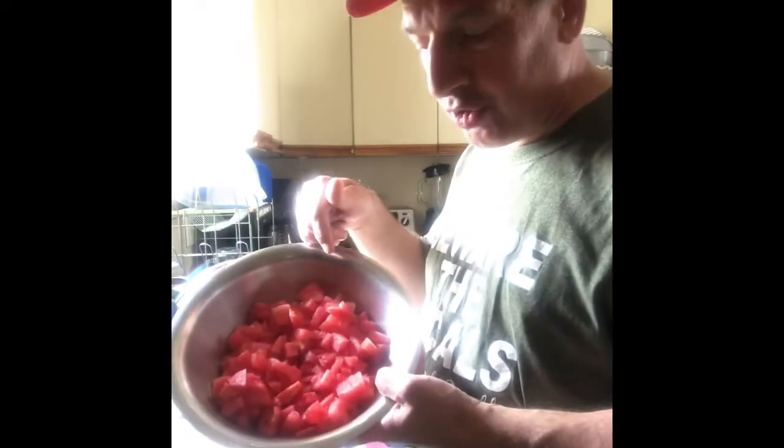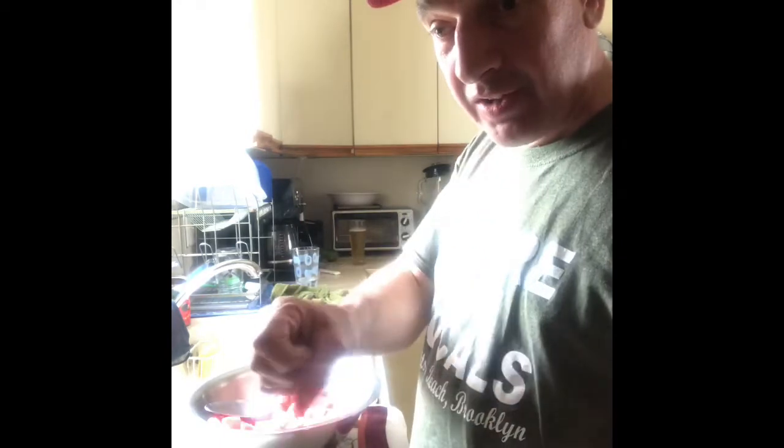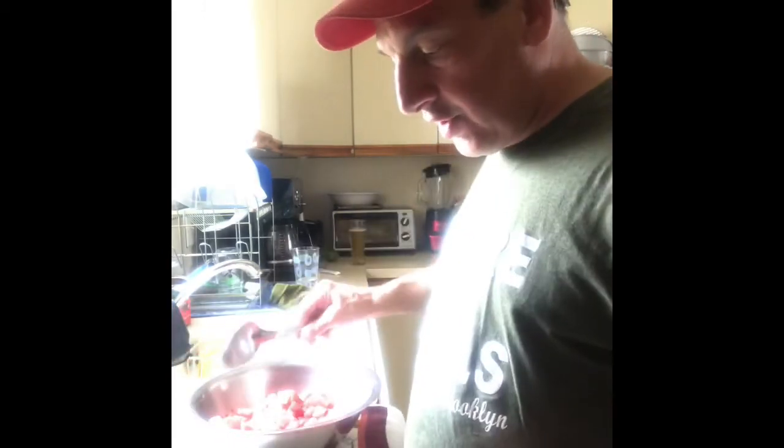Medium dice your watermelon into little chunks like this. Take a red onion and small dice it. Squeeze a lemon into it, mix it up, and let it sit for 10 minutes. The acid from the lemon is going to neutralize the red onion so it's not going to take over your salad — we want the watermelon to be the main focus.